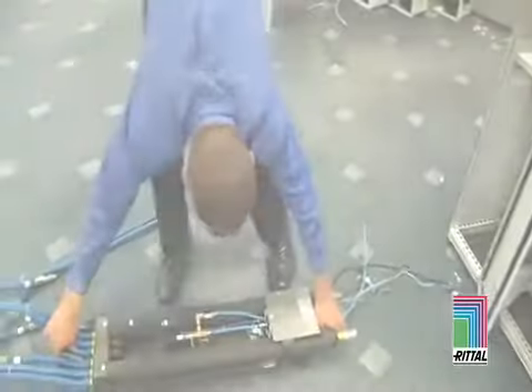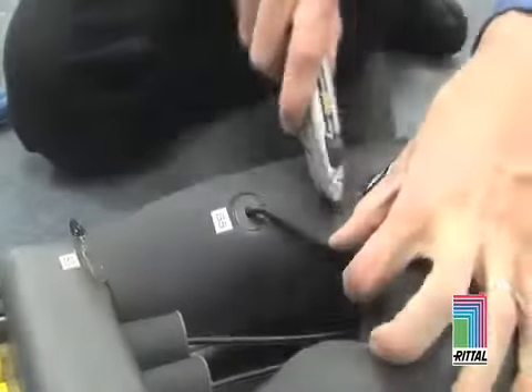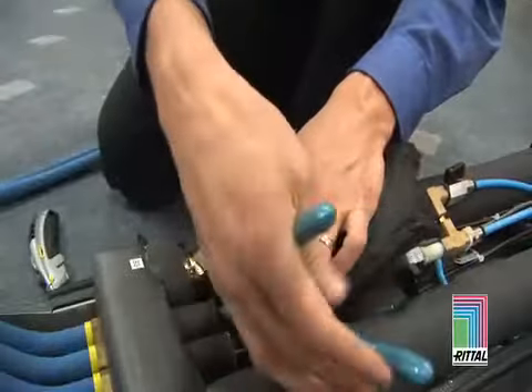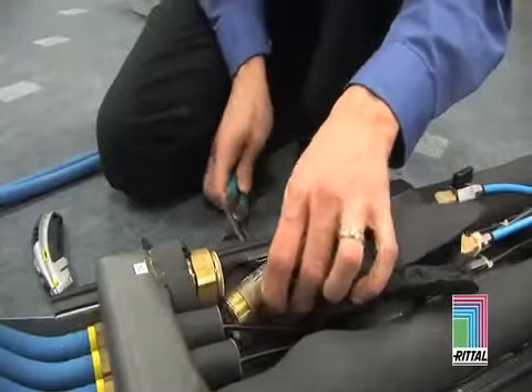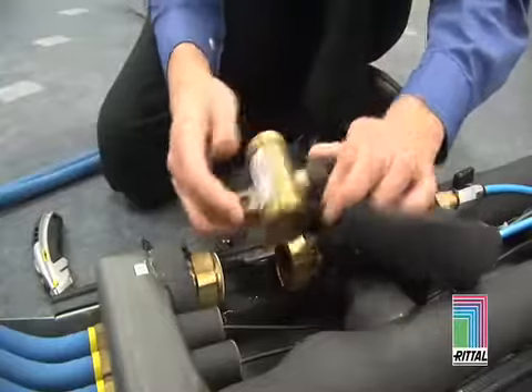Installation is simply the reverse of these procedures. Flow Meter Servicing: Remove the insulation surrounding the flow meter. Unscrew the flow meter unions and remove the flow meter from the pipe work. Installation of the flow meter is simply the reverse of this procedure. Make sure to glue any insulation back together where it has been removed.